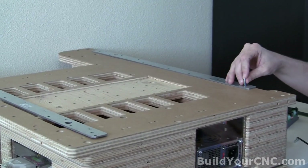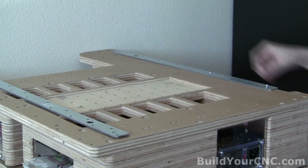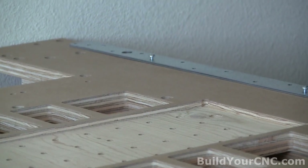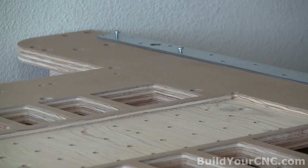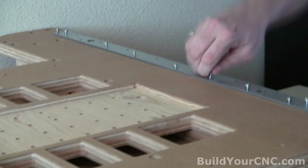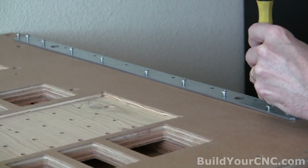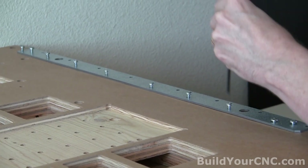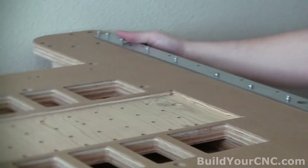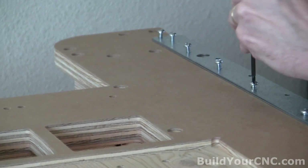We're going to go ahead and start putting them in. I'm just going to finger tighten them initially, try to get them in a good spacing. Not all of the holes are used, and we want to make sure we get most of them in. Don't tighten them all the way yet — get them started. Then once you know that each one has good contact and is starting in each nut insert, you can tighten them all down.